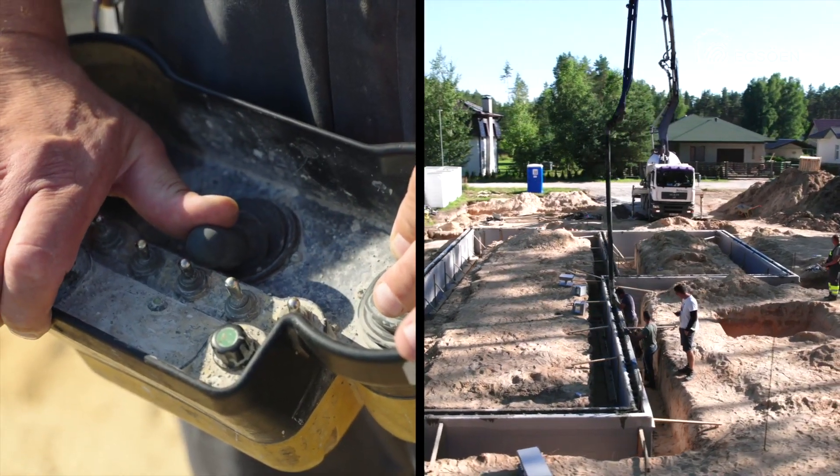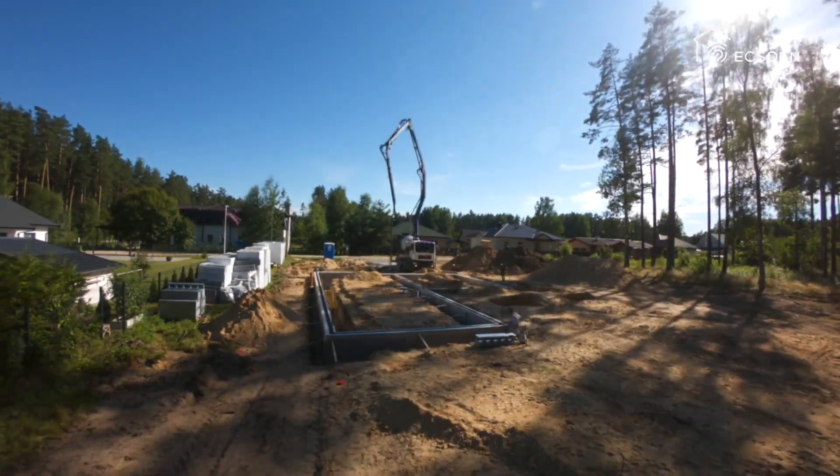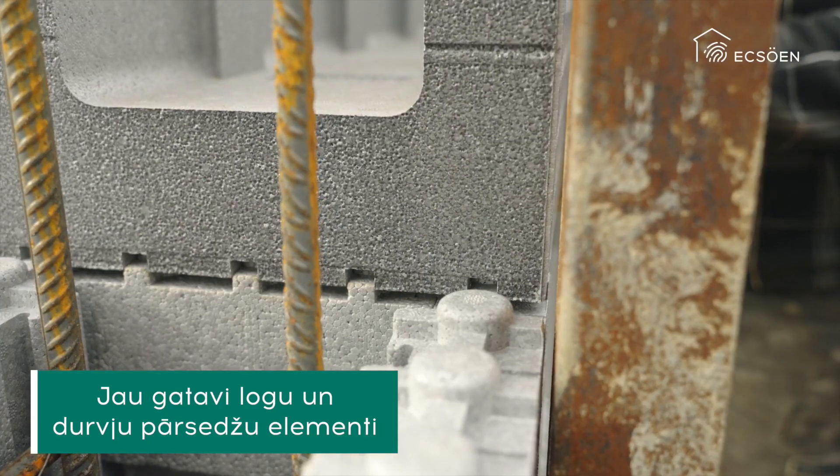It does not form so-called thermal or cold bridges. ICF is used in the construction of foundations, walls, basements, and swimming pools.